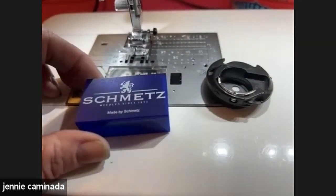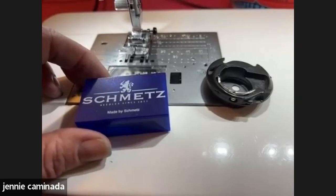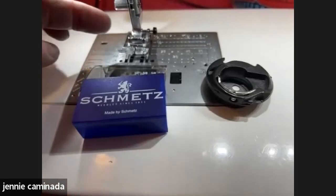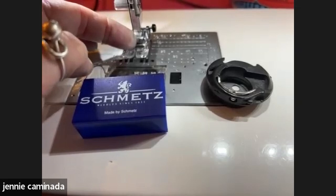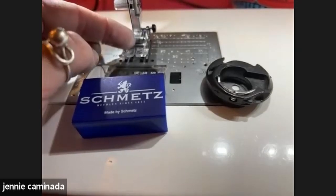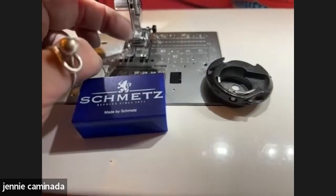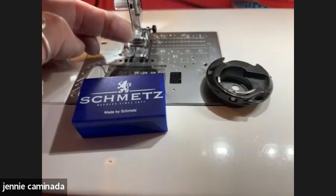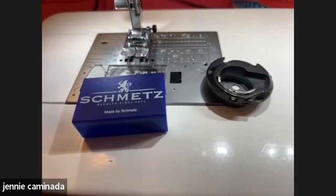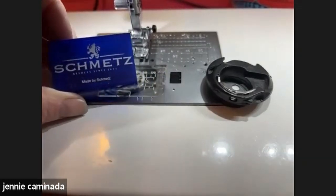You'd be surprised how many needles are utter rubbish straight out of the packet. A friend bought needles at a local market and some didn't have an eye, and some didn't even have a point. Your machine sews at incredibly high speed with a very narrow margin of error — it needs to pick up the bobbin thread accurately. Over the years I've tested and discarded many needles, and the only make I use now is Schmetz.